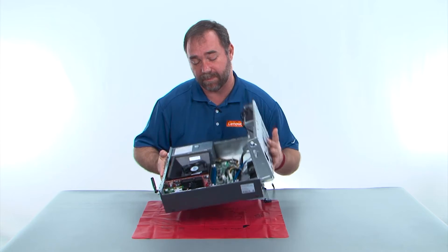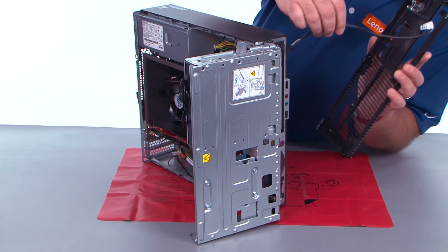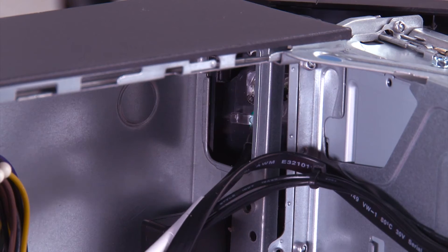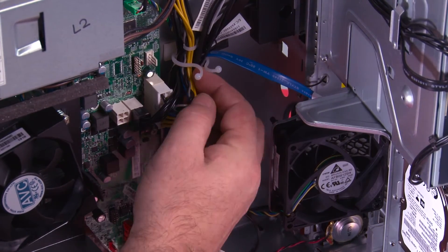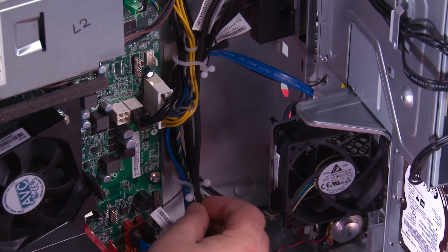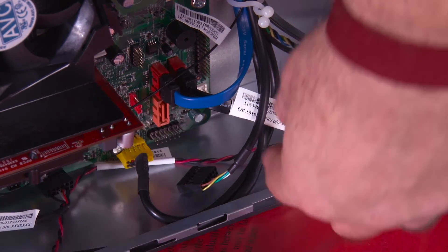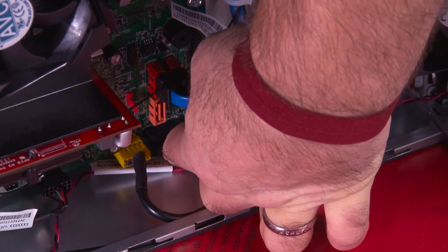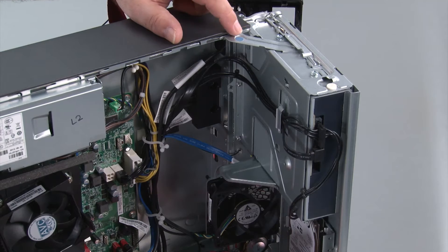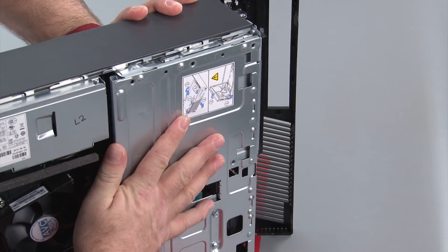Now we need to stand the system back up to put the front bezel back on. Feed the power button cable through the hole in the chassis and pull it all the way through. Make sure the cable goes back into the clips and twist the clip to close it. Now reconnect the power button cable to the system board. Then close the drive bay assembly — press down on the blue touch point on the latch, which allows you to close it, and make sure it closes all the way.